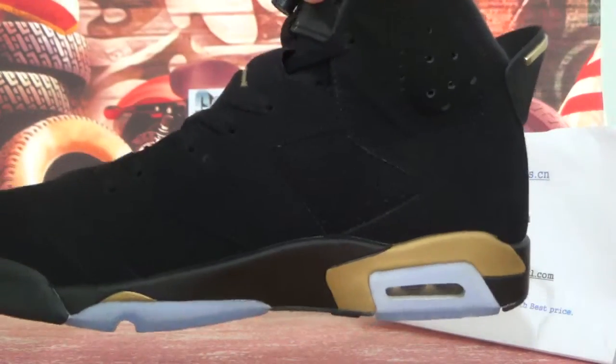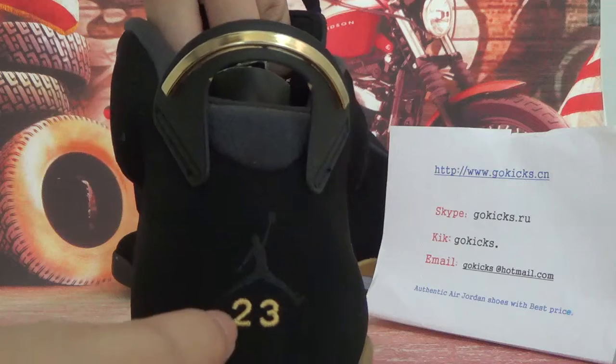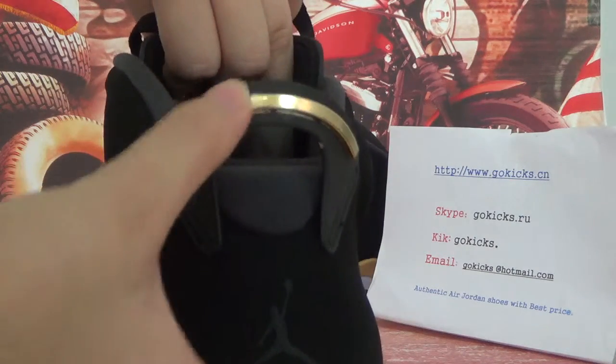Now this side — very cool. And the back here you can see the Jumpman with the number 23. And this buckle is very special.